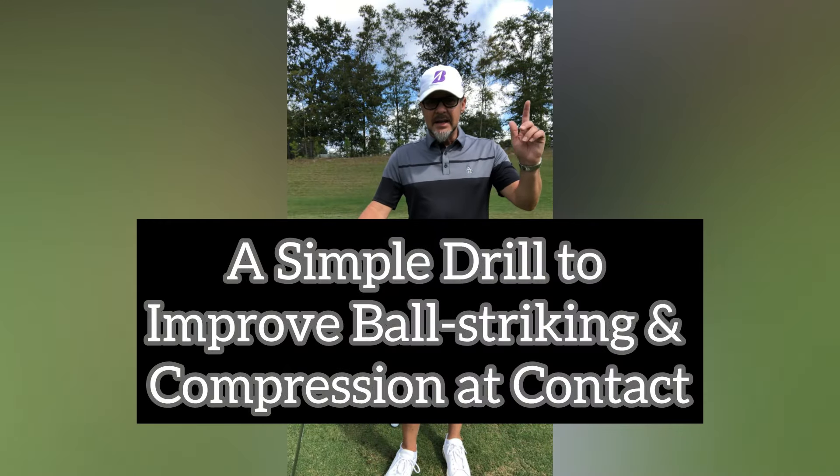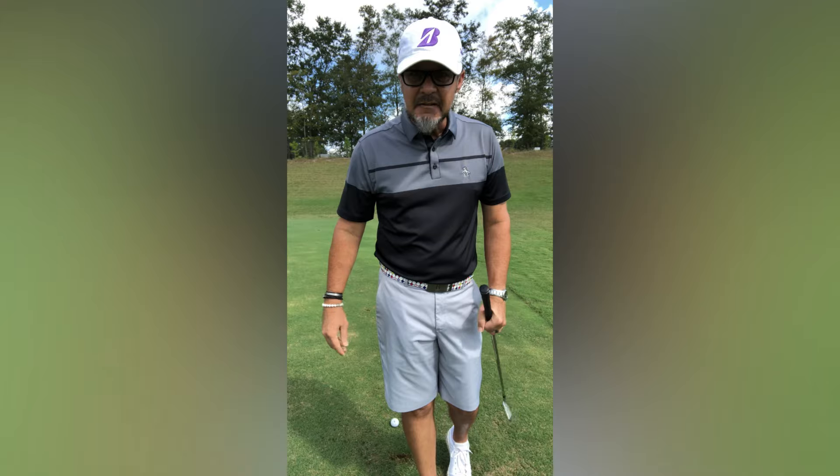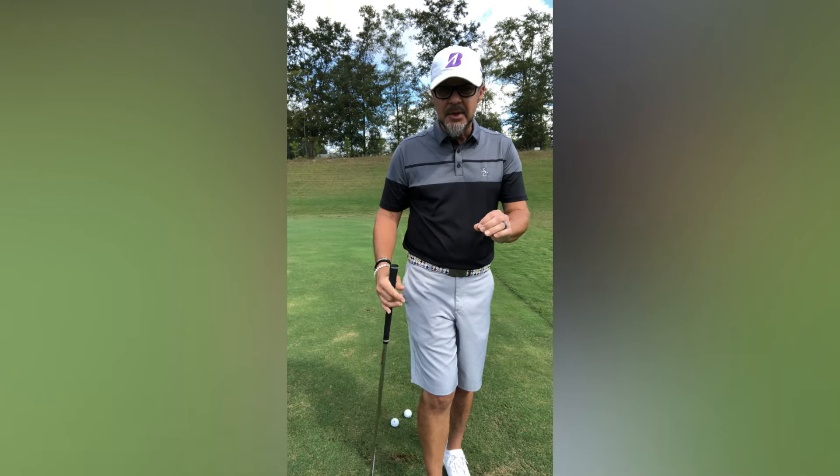Raise your hand if you've ever struggled with any of the following shots: clean contact out of a fairway bunker, a downhill lie, a hard pan lie, or getting one to come out of some thick rough properly.